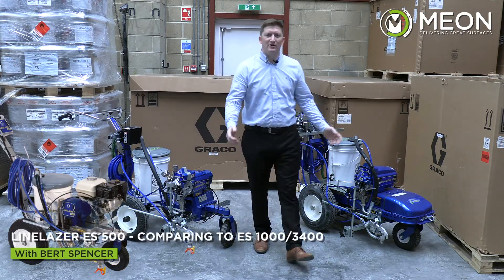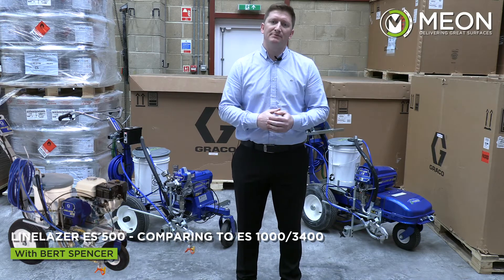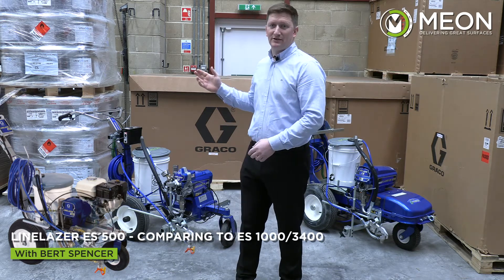Hello and welcome to the Graco LineLaser ES500 launch here at Beyond. I'm here today to explain the differences between the ES500 compared to its other counterparts, the ES1000 and the LineLaser 3400.